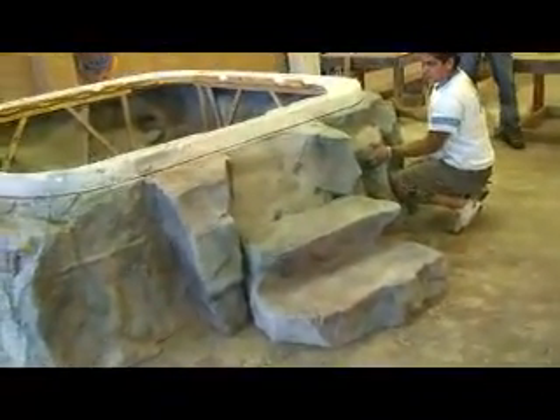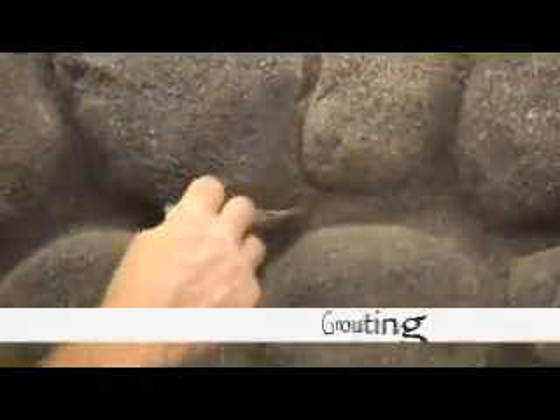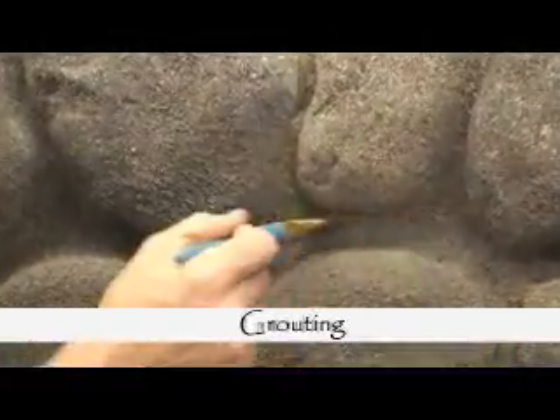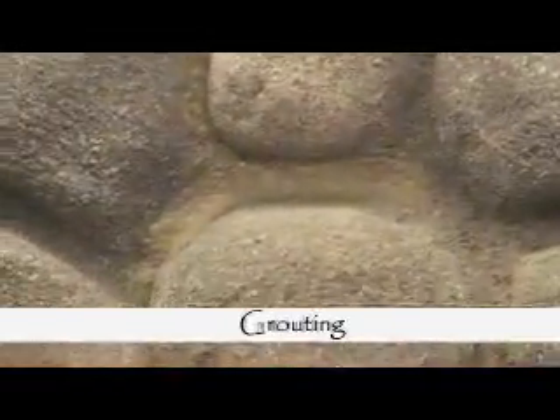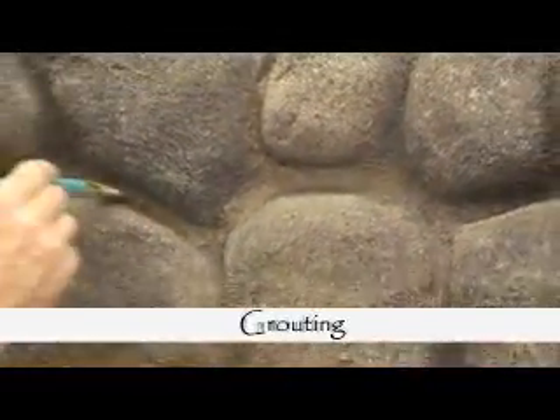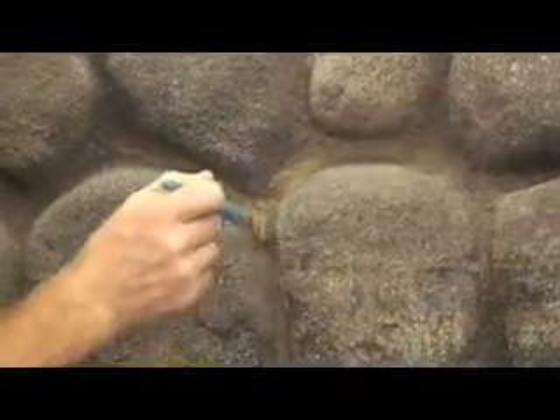That's a pretty darn nice-looking spa surround if I do say so myself. What he's doing now is just grouting with our cementitious paint. That's what it is — it's hydrocele mixed with the Stone Tough resin. You take a paint in there, it's going to look like paint. This is going to look like grout.